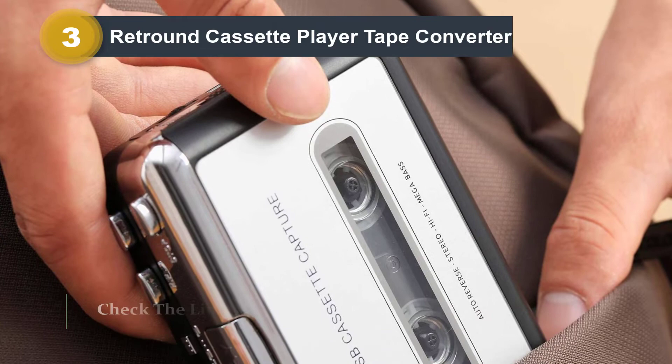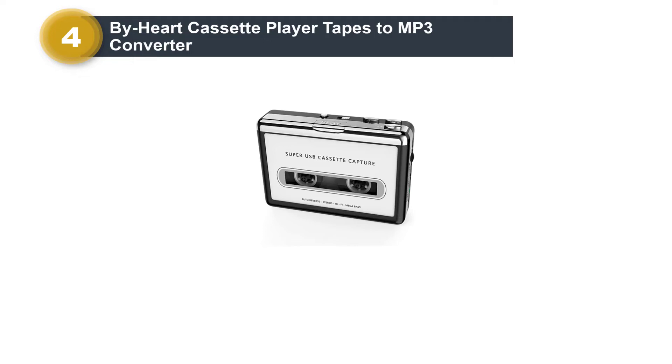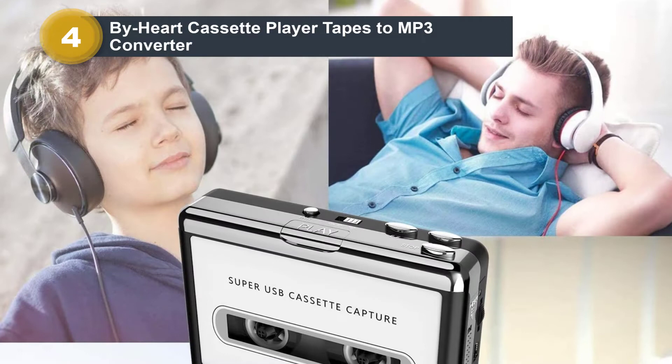Number 4: Buy Heart Cassette Player Tapes to MP3 Converter. The Buy Heart Cassette Player is a classic model that comes at a reasonable price. If you want a Walkman with a simple design that you can also use to convert tapes to MP3 files, you'll love this one. The only downside is that it only works with the Windows operating system, so if you have a Mac, it's not the right choice for you.